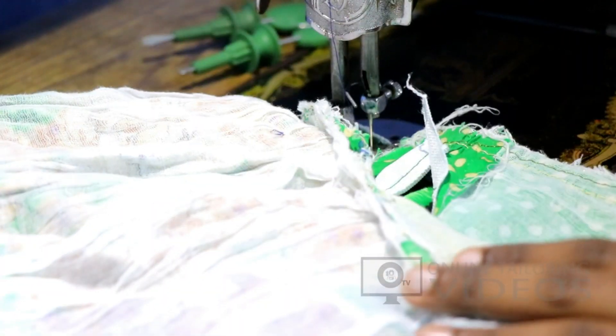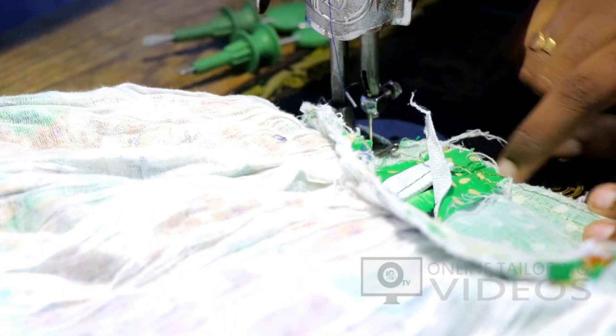In this video, we will show you how to cut the thread in the machine.